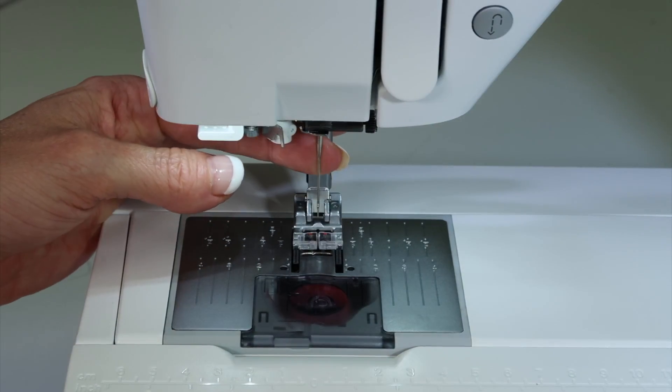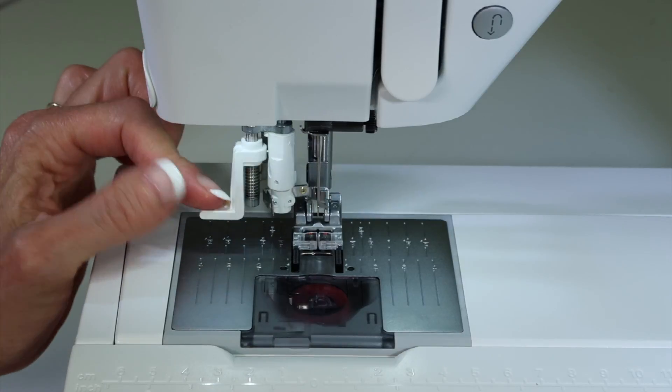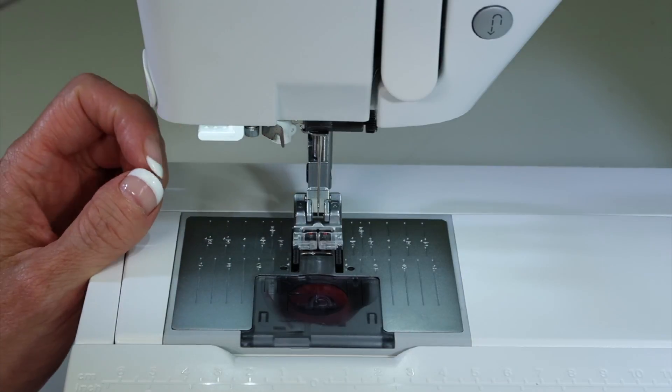Did I get that needle high enough? When I re-thread the machine, I'll use my needle threader, and if the needle threader and the eye of the needle line up, I know for sure I've put my needle in correctly.